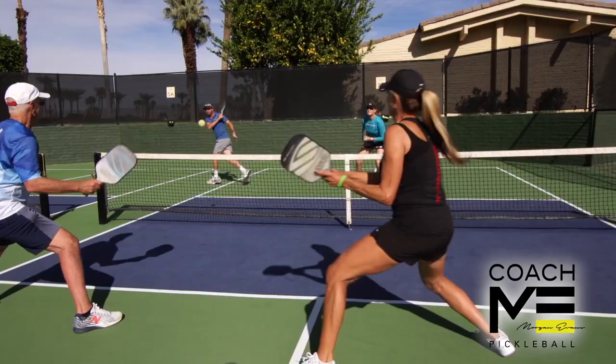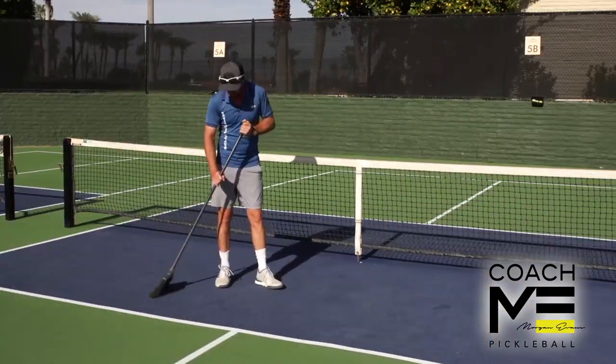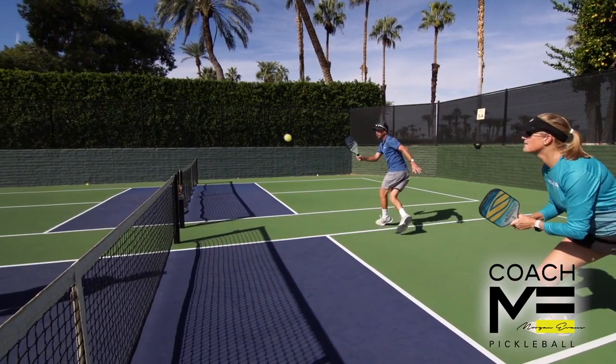Don't attempt blasting a winner through the middle or down the line. When the inevitable counterpunch comes back, you won't be around to help clean up the mess. For at least one or two shots, your partner might have to play singles, so do them a favor and play the ball back in front of them.